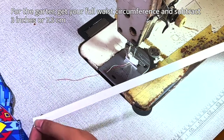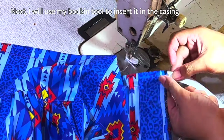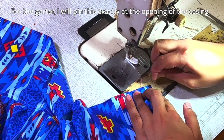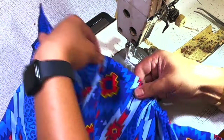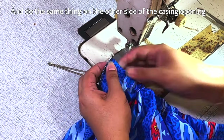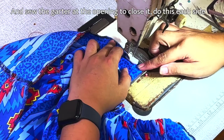Next, for the garter, get your full waist circumference and subtract 3 inches or 7.5 cm. Next, I will use my bodkin tool to insert the garter inside the casing. I will pin the garter exactly at the opening of the casing, and do the same thing on the other side of the casing opening. Then sew the garter at the opening to close it, doing this on each side.